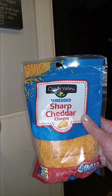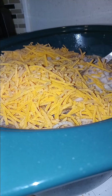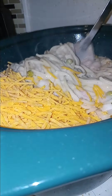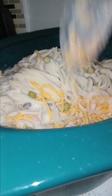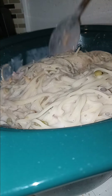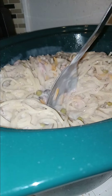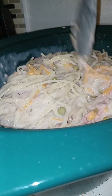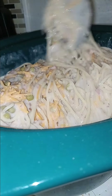Next, we have some Clover Valley sharp cheddar cheese. I'm gonna throw in the whole bag — the whole eight ounces. I'm basically just stirring the mixture up until it's nice and completely combined. The oven is preheated at 375. Being that I made so much, it's gonna take a bit of time — I'm gonna say at least 30 minutes. We gotta get that cheese mixed in evenly.